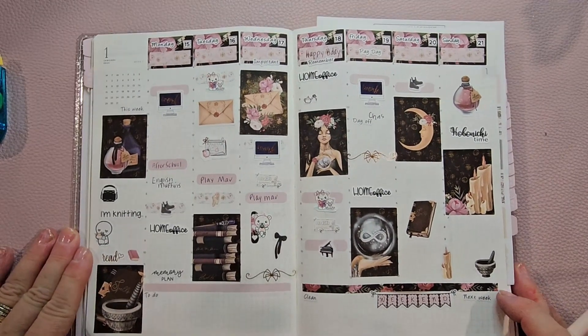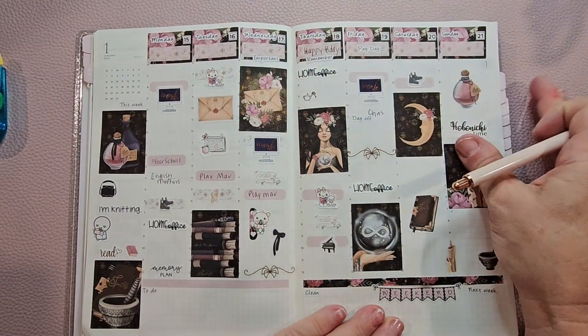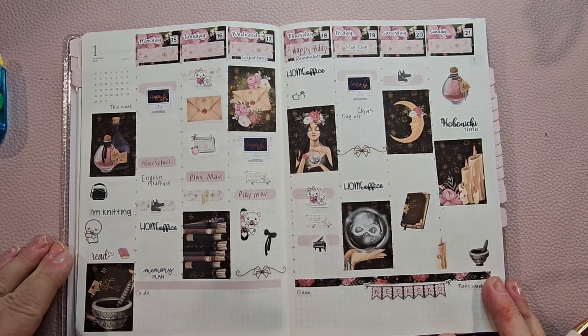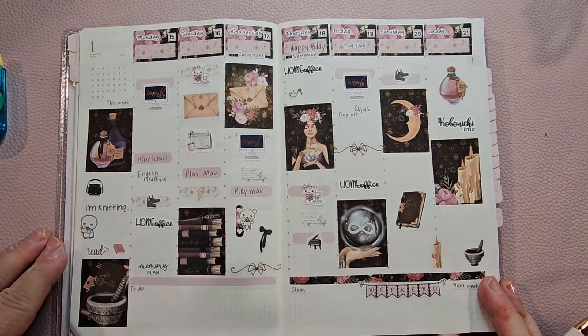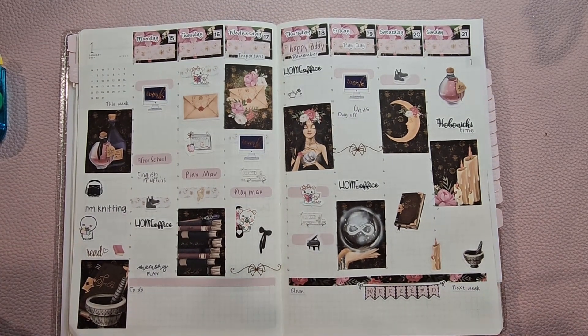So there we go — this is a plan-with-me in my Sterling ink that I'm using this year. Very lovely planner — I highly recommend it. I hope you enjoyed, and if you did, please like and subscribe. Until next time, bye-bye!